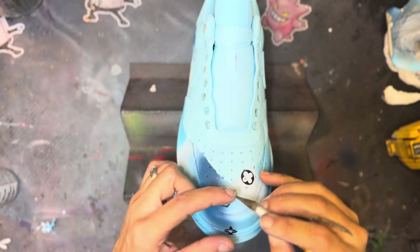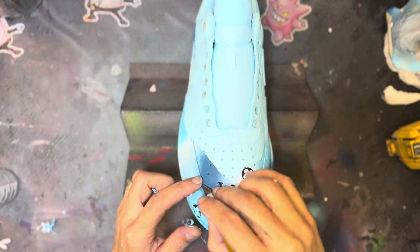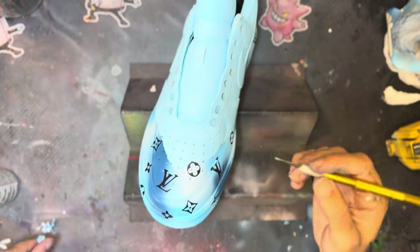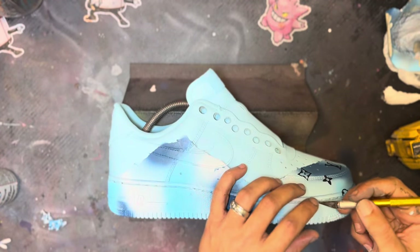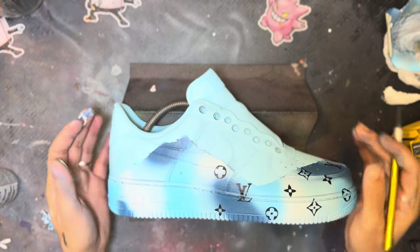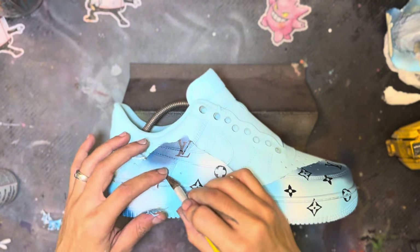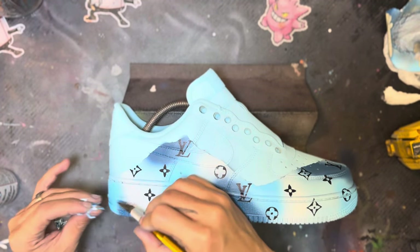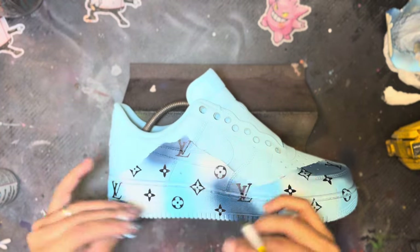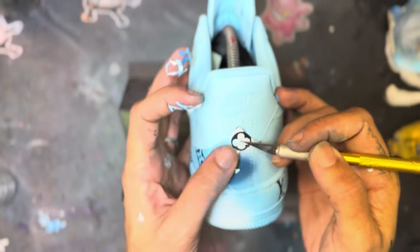When taking the symbols off, I always do it right after I dry the entire shoe while it's still a little warm or hot from the heat gun. It allows the stencils to come off easier and does not pull the paint off. The paint is dry, but still not fully cured — if you get what I'm saying.